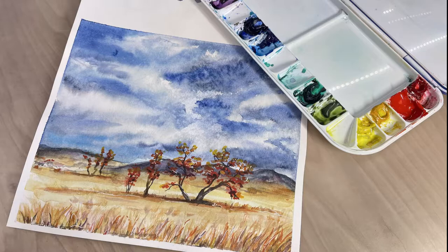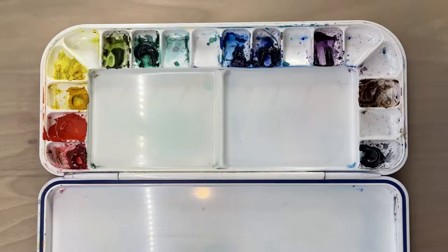Hi guys, this is Lauren with Lauren Watkins Art, and today I'm going to be painting this landscape using watercolors. This picture is part of my watercolor series I am doing at my local university where I teach in-person classes. When I am teaching those classes, I like to make the lessons available online on my YouTube channel in case any of my students miss the class.